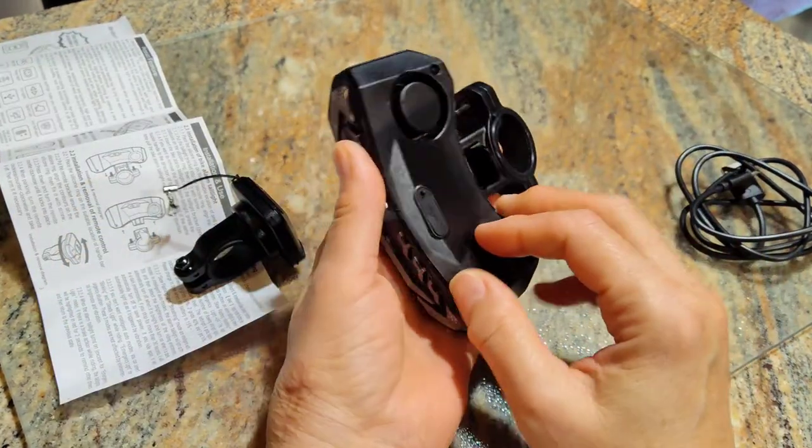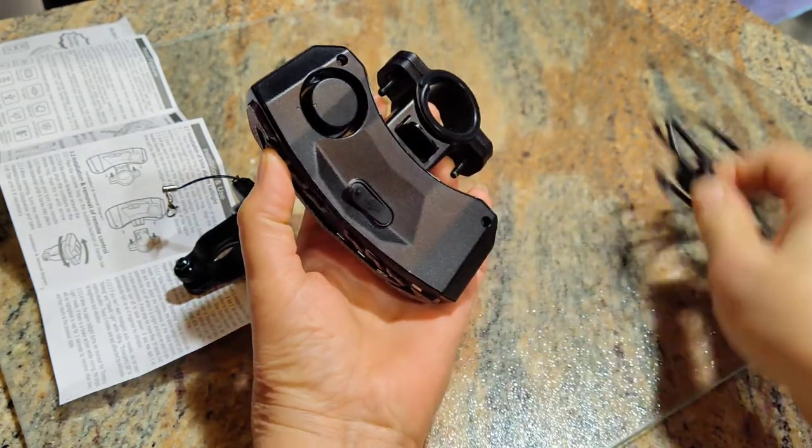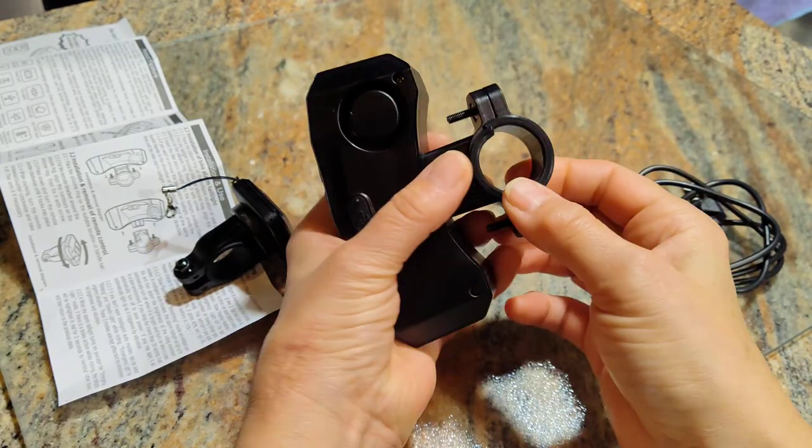This thing is pretty easy to control. When you first get it, you have to charge it — that's your charging port back there, and it comes with a USB cable for you to charge it.